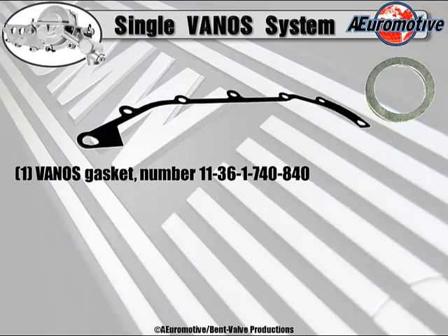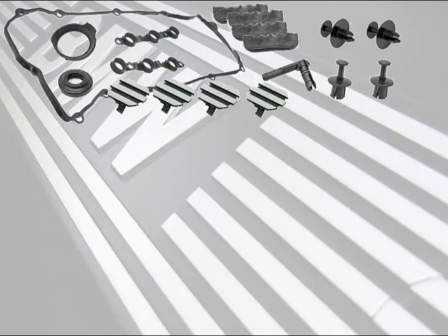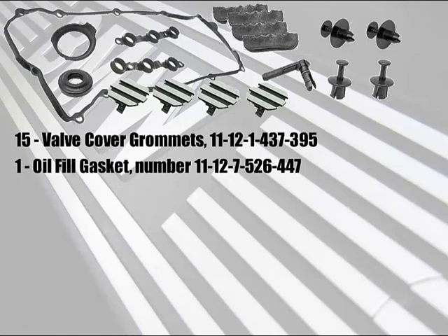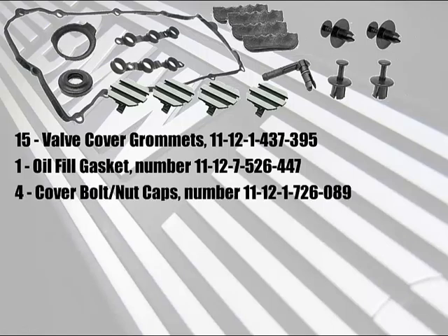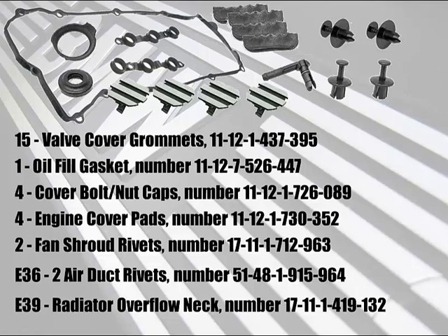Here are the parts that will also be required when doing a single vanos reseal. It's going to require a vanos gasket — there's the OE number. A vanos oil pipe washer. A valve cover gasket set for that particular M50 or M52 engine, which also includes 15 valve cover grommets and an oil filler gasket. Being a professional automotive tech for more than 40 years, I've learned this lesson well — wisdom is an accumulation of pain. Things get broken during a job, especially when you think it's one of those easy jobs. I'd advise you to purchase the cover bolt and nut caps, cover pads, shroud rivets, air duct rivets, and radiator overflow neck for the E39.